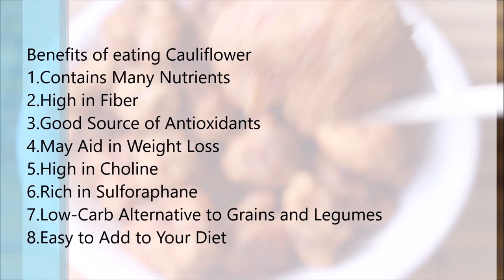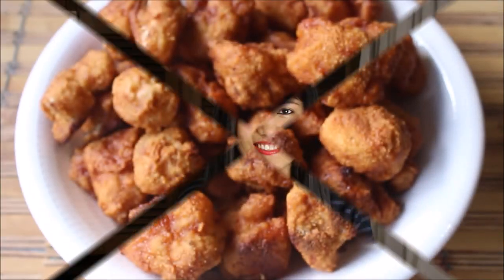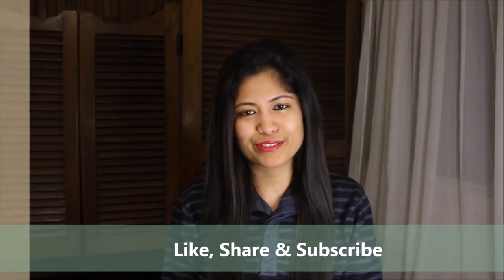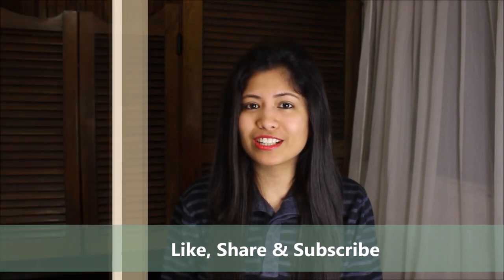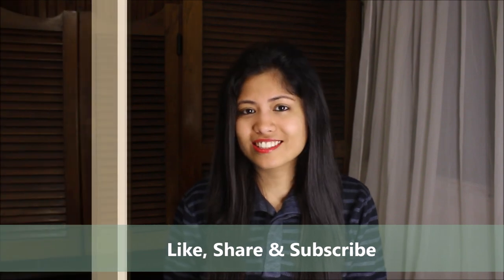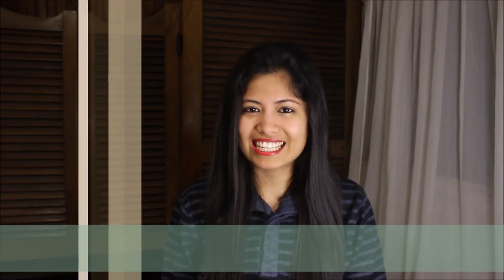Make sure to check out some of the benefits of eating cauliflower. If you like this video, please give it a thumbs up and don't forget to subscribe to my channel Food Atomic. If you are looking for more vegan videos, click right here. I will see you next time with another interesting vegan recipe — until then, bye!